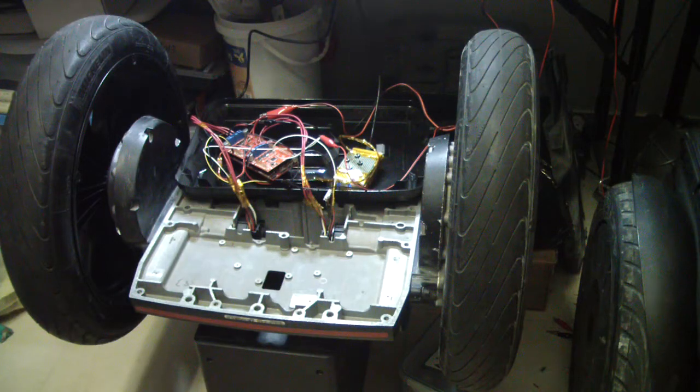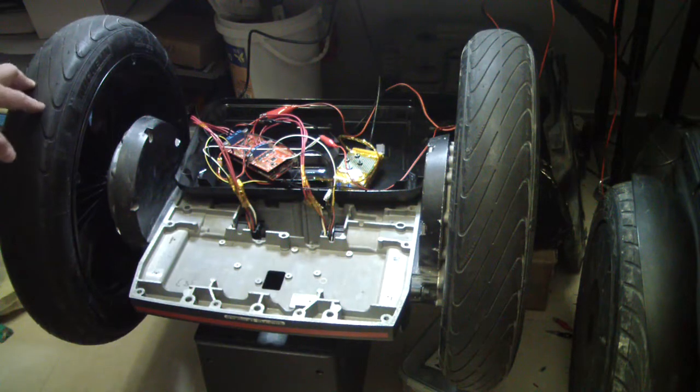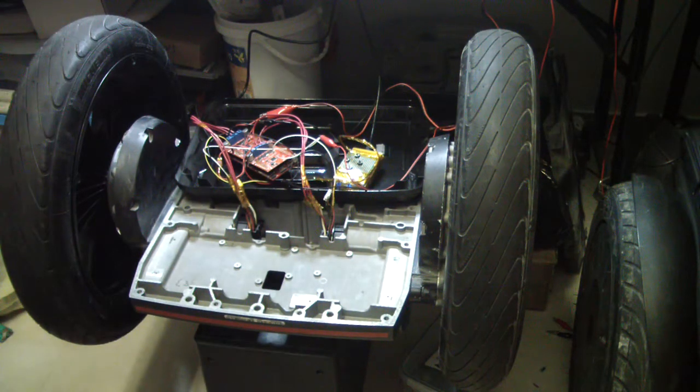Now, first test. Did all the assembly, connected the gear and the motors. This is exactly the gear and the motor of Sigway. Connected everything, did everything I can. And now is the test. This car, of course, can handle about 150 kilograms weight.